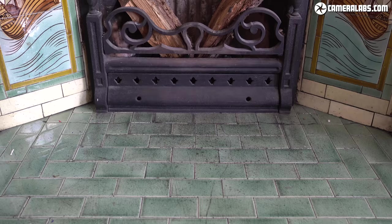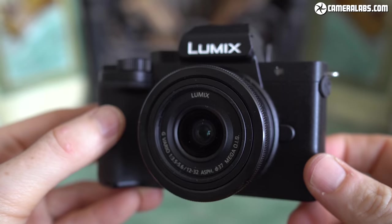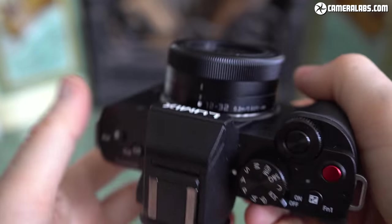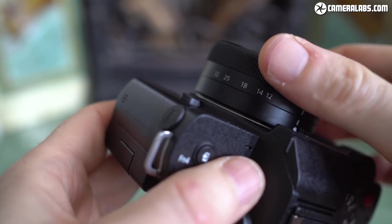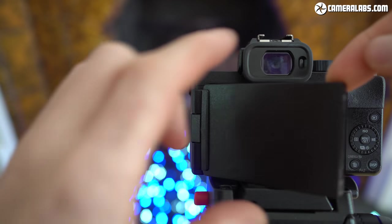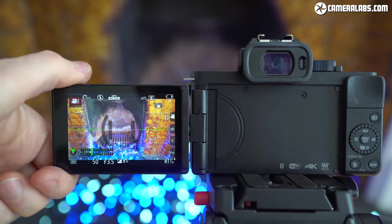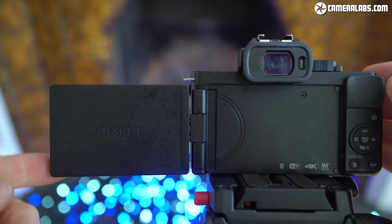The Lumix G100 is one of the most compact mirrorless cameras around, but packs a decent feature set with a built-in viewfinder, fully articulated screen, external microphone input, and a clever built-in 3-mic system. Panasonic pitches it primarily at vloggers, but it also makes a nice compact general-purpose camera with interchangeable lenses — in a way the spiritual successor to the earlier GM series. The G100 ticks several vlogging boxes: a forward-facing screen, external mic input, hot shoe, and a decent built-in sound system effective whether you're in front or behind the camera. However, filming in 4K incurs a very tight crop even without stabilisation, making it less suitable for vlogging or capturing wide surroundings.